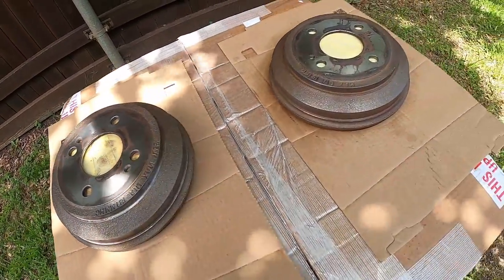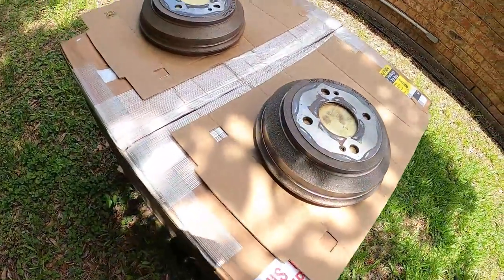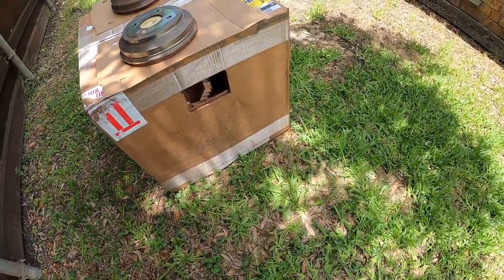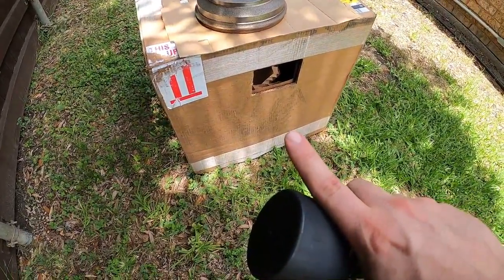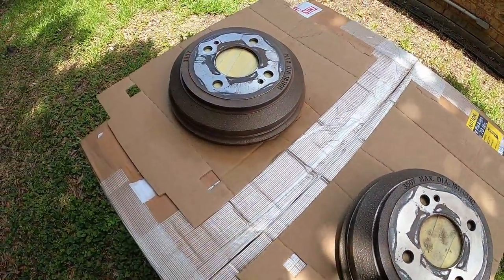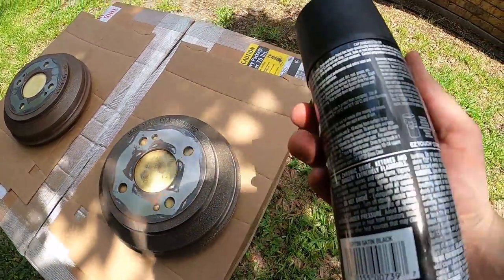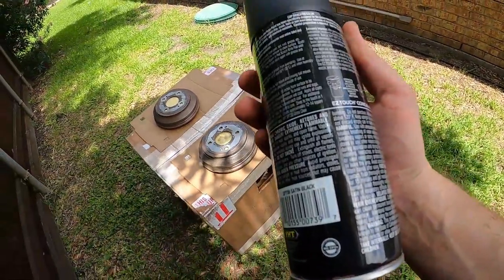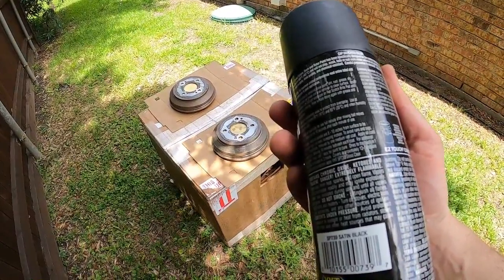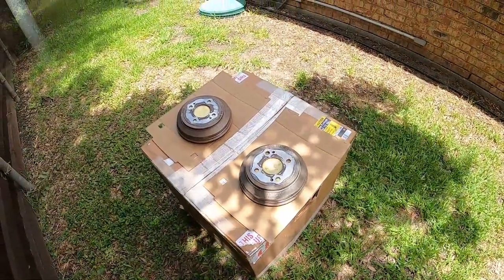All right guys, I have on my protective gear. I'm here on the side of my house - this is really the only part that has shade right now, so this is where I'm going to work. I actually have these on top of the box that my Synchrotech transmission came in. I'm going to be using the VHT caliper paint - it basically says to put on two light coats and one medium coat at the end, with 10 minutes between coats. So I'm going to go ahead and spray these and I'll show you how they look after the first coat.